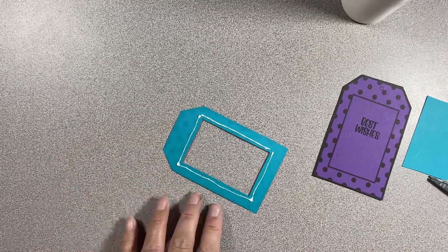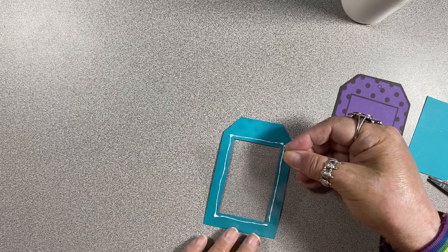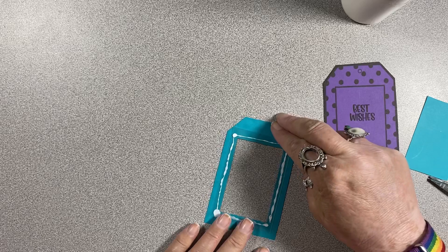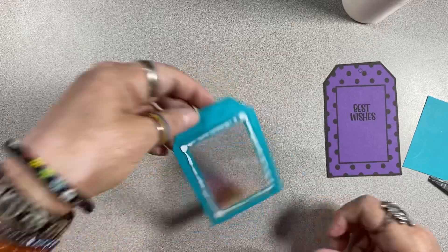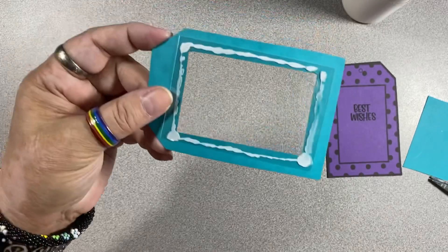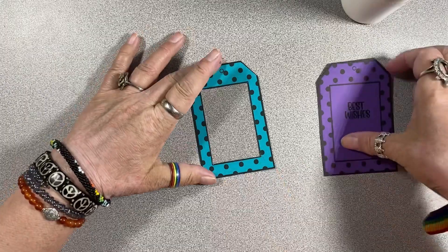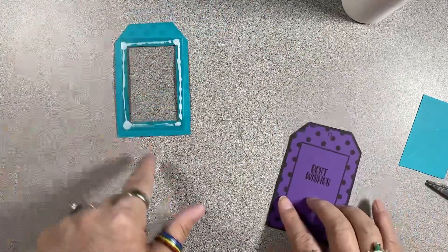I'm just going to take my acetate sheet and lay it this way. That glue is not going to show up on the acetate from that side — we gave it enough room so that it would spread. Just lay that flat. While we wait for this to dry, actually let me flip it over so the weight can make it flat.